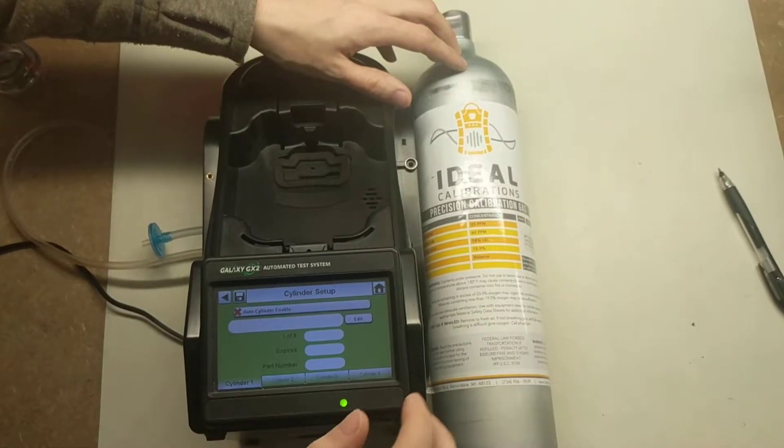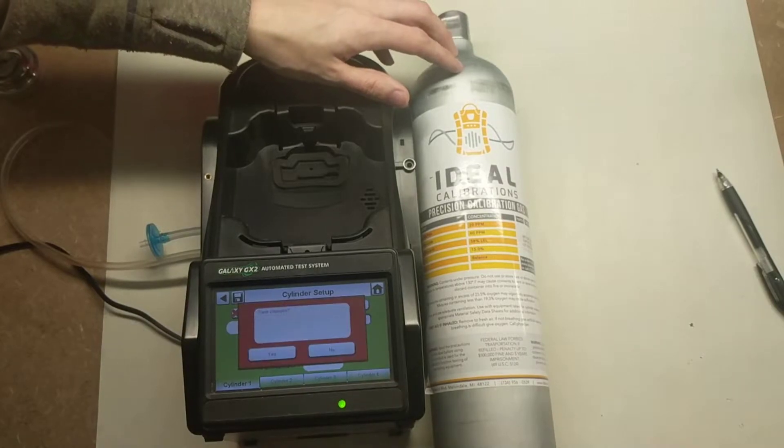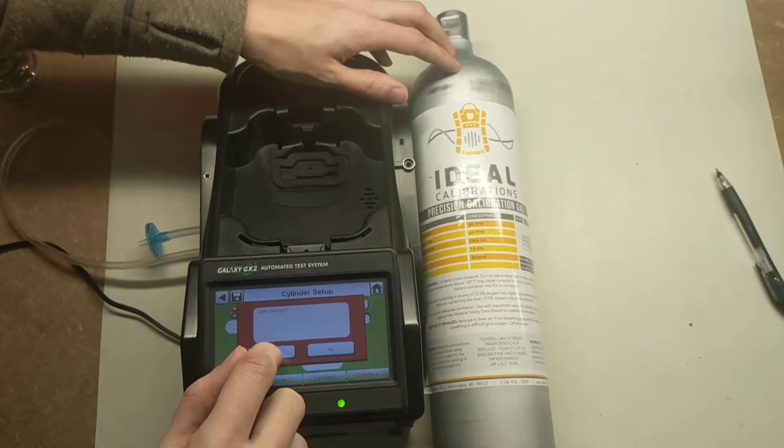Hit Auto Cylinder Enable to uncheck it, then tap Edit, then Save Changes, and confirm Yes.